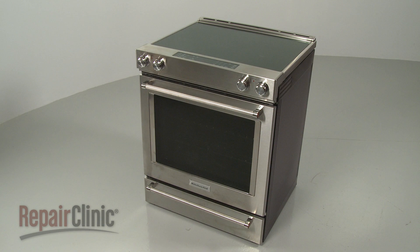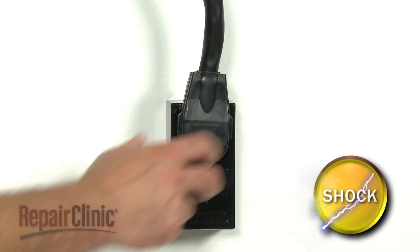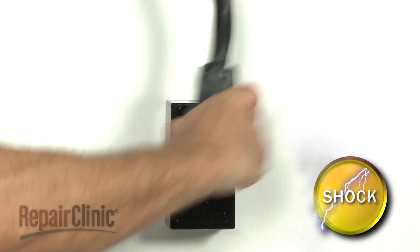Before you replace the right front radiant surface element in your electric range, be sure to unplug the power cord or shut off the power supply.